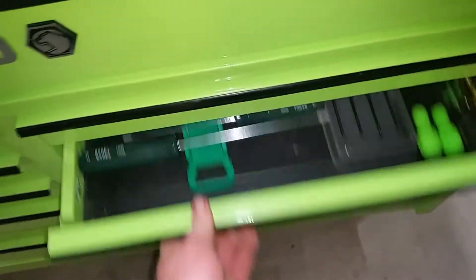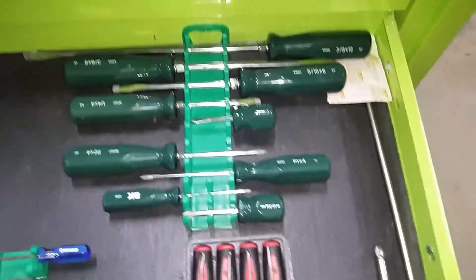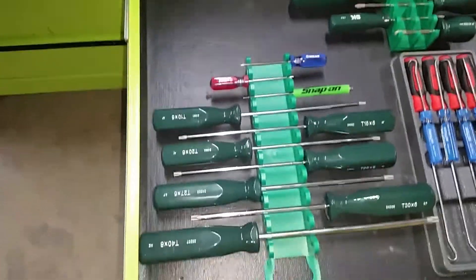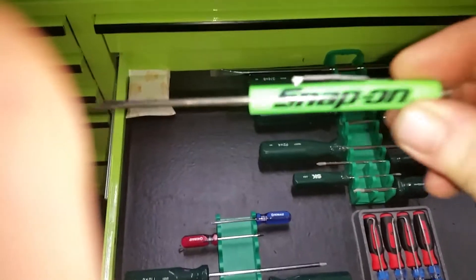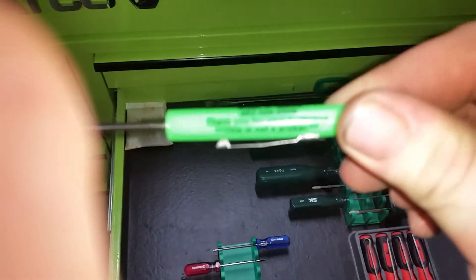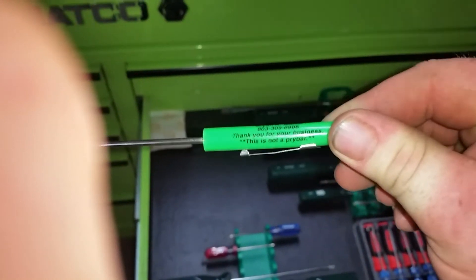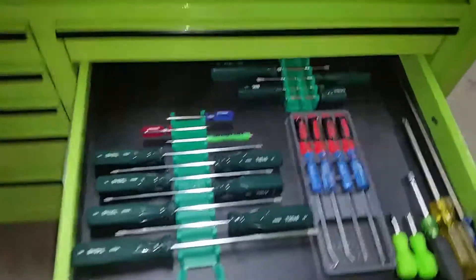Here's my screwdriver drawer — my picks, short and long, and my only nut driver. Here's my torques. I had to put this in here because when you read it, it says 'This is not a pry bar.' I didn't want to use it as a pry bar and void the warranty and end up with another contract payment, so I decided I'll stick it with the screwdrivers.